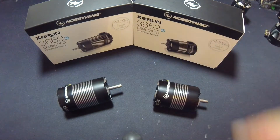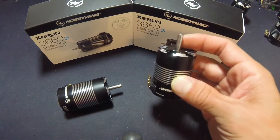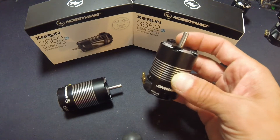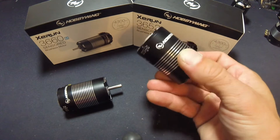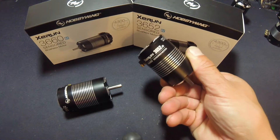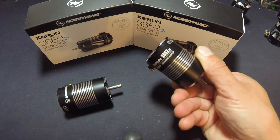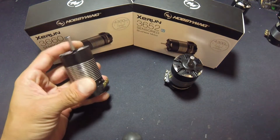In some 4x4 short course racing there are rules you have to follow — you're only allowed to use up to a 540 sized 4-pole motor or a 550 size 2-pole motor. The answer to that was the 3652, and that's what this motor is. We offer it in a wide range of KVs for different size tracks, loads of vehicles, and for legal 4x4 short course racing.